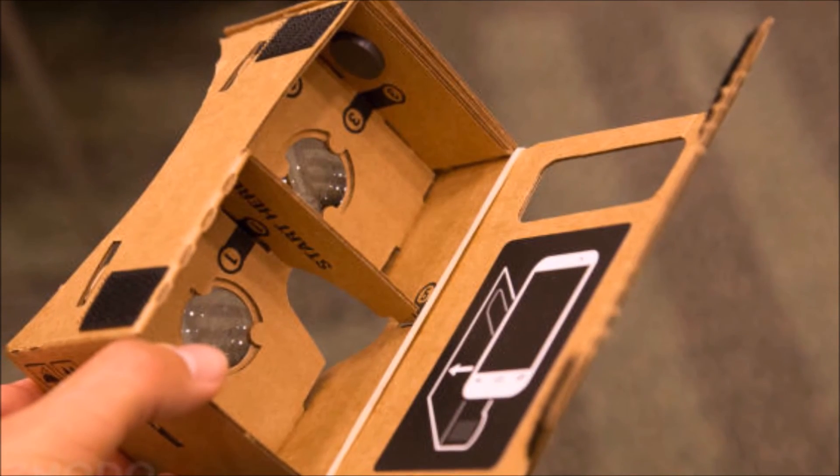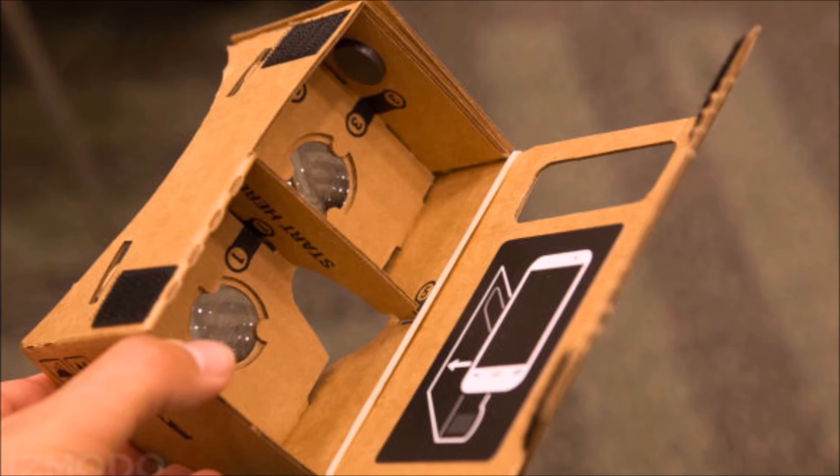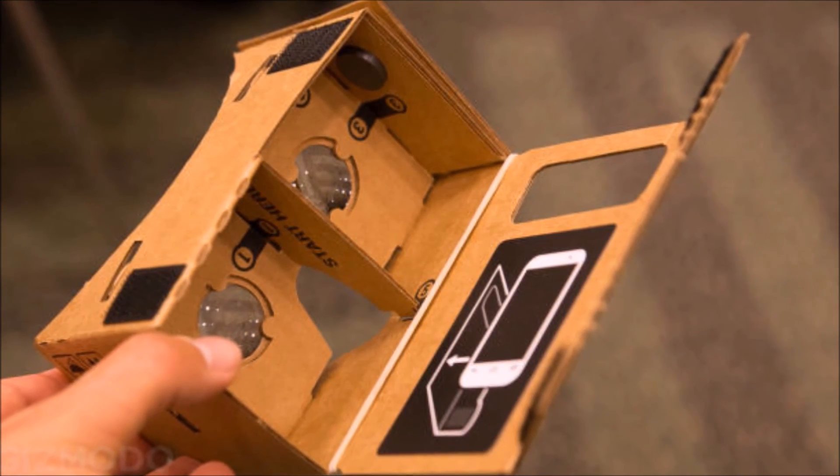It's all pretty ingenious. Facebook bought Oculus for 2 billion dollars, but you can get your hands on Google Cardboard hardware for less than 50 dollars. It's a really good deal.